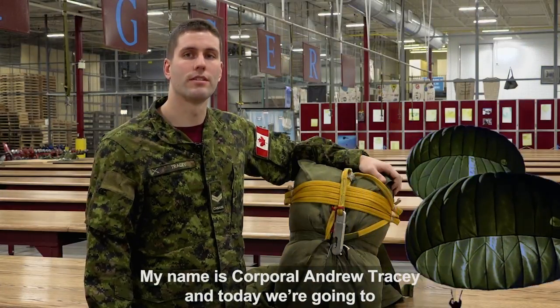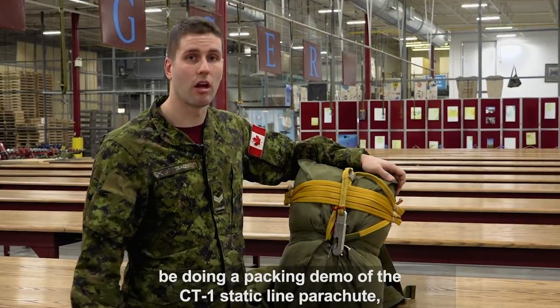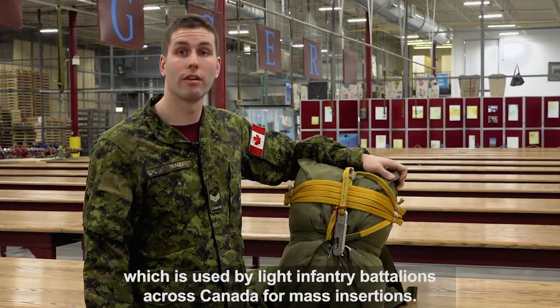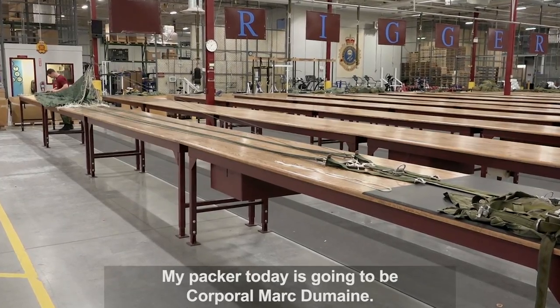My name is Corporal Andrew Tracy and today we're going to be doing a packing demo of the CT-1 static line parachute, which is used by light infantry battalions across Canada for mass insertions. My packer today is going to be Corporal Mark Dumaine.